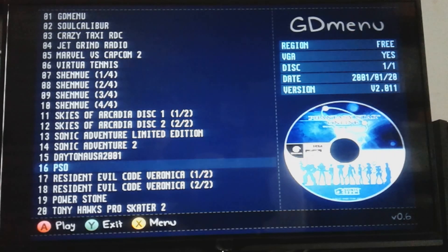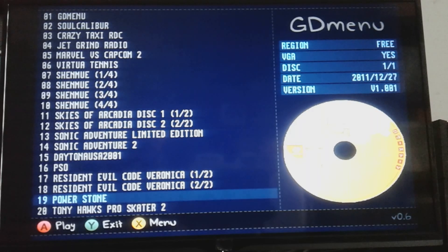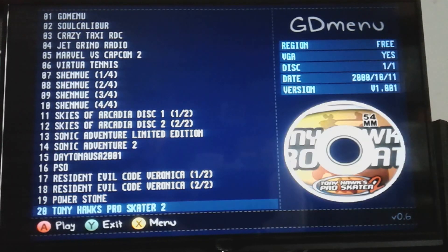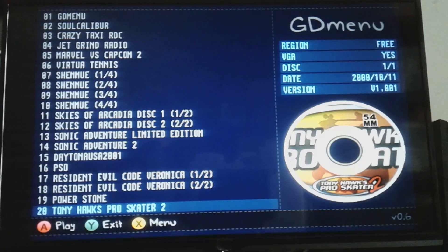Phantasy Star Online Version 2 is right there in the upper right-hand corner. Resident Evil Code Veronica. Power Stone — I don't know if Power Stone 2 is on there or if it's a collection, because there is a common ISO that has Power Stone 1 and 2. Tony Hawk's Pro Skater 2, which is interesting because I was just playing it nostalgically. With the PlayStation Classic coming out, the omission of Tony Hawk's Pro Skater 2 on that is kind of a slap in the face to Sony fans — they deserve Crash Bandicoot, Spyro the Dragon, and Twisted Metal 2.